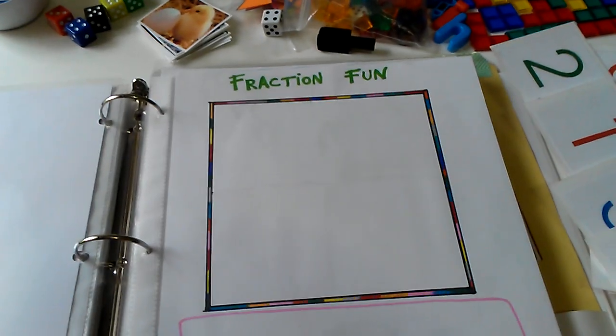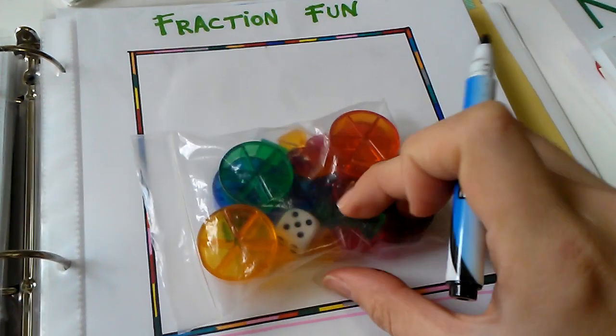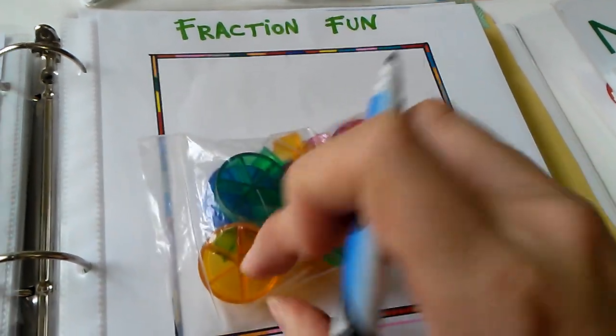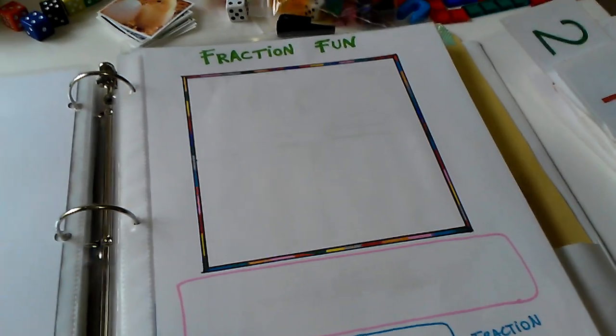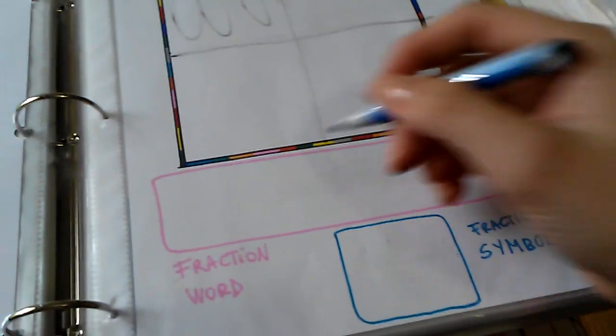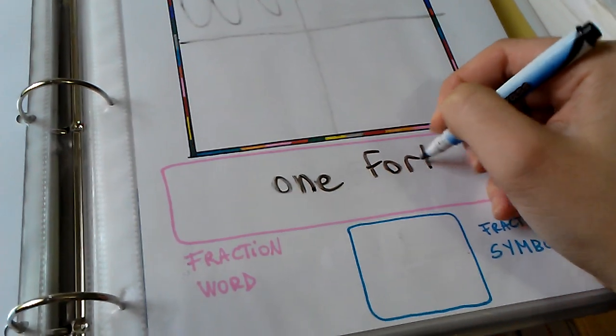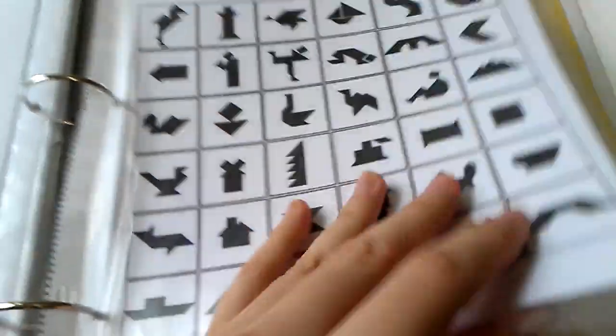This one is a fraction fun mat. We're not really working a lot on fractions right now — we use a little pie game with pieces you roll on a dice up to one sixth — but occasionally we might use this mat. I'll tell her 'show me one fourth,' so she creates it, colors it in, and then writes down the word and the symbol. I created this one with sharpie markers too.